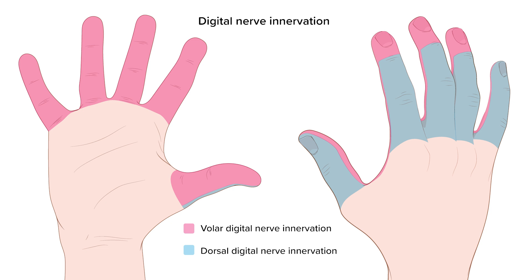Specifically, look at the different nerve distributions of the thumb and small finger. For these fingers, if you're trying to anesthetize the distal phalanx, you have to anesthetize the dorsal nerves. This is in contrast to the distal phalanx of the second through fourth fingers, which are innervated by the volar nerves. When in doubt, just numb up both to get full anesthesia.